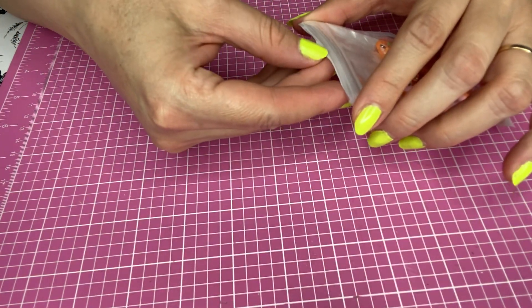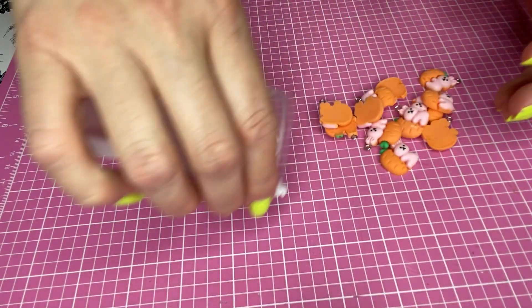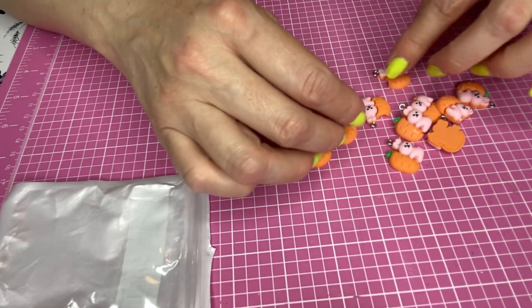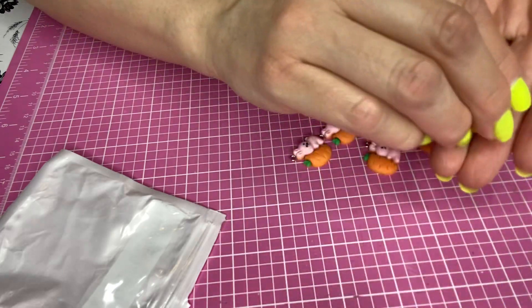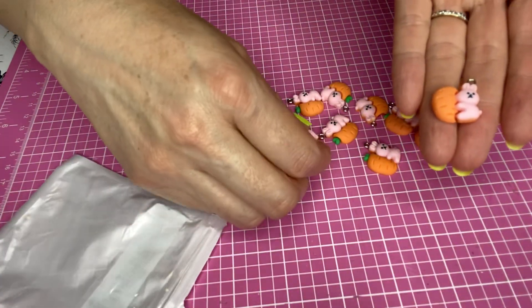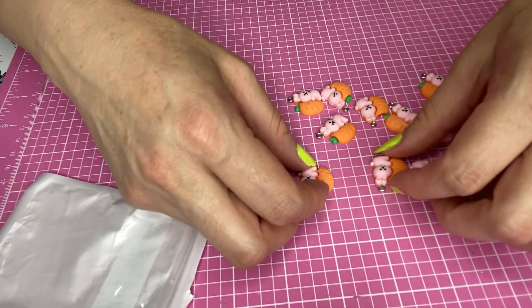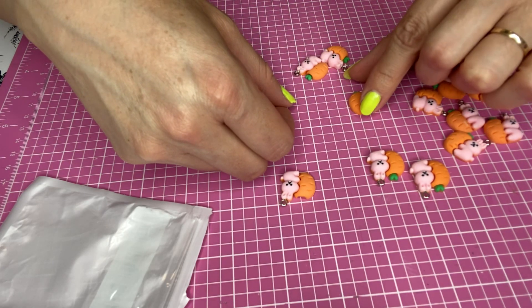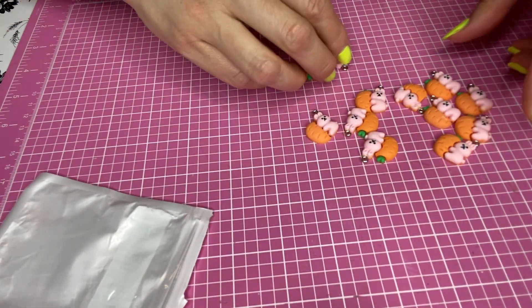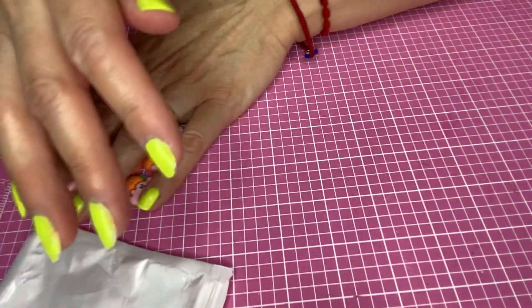I did order some charms and we're going to see what they look like. Looks like some of them came damaged or broken. These are bunnies and a carrot. Some of the carrots don't have the green stem part at the top. They're cute, but I'm not sure I like them very much. The size is good — almost an inch. But some of them came damaged; this one has some white spots. They're cute though, so I'll use some of those.